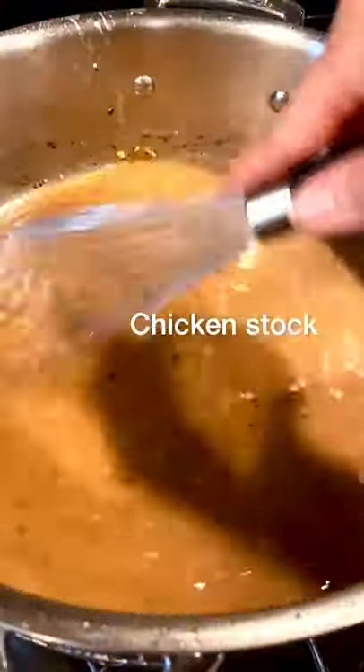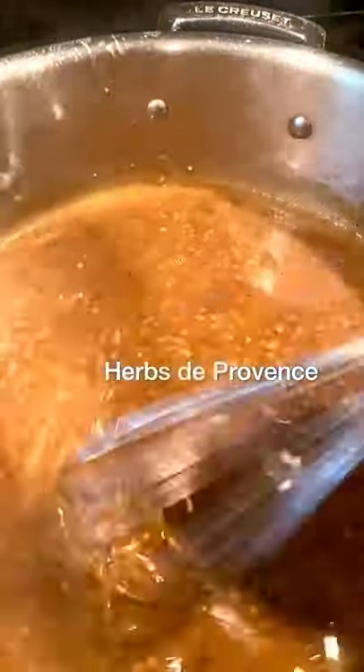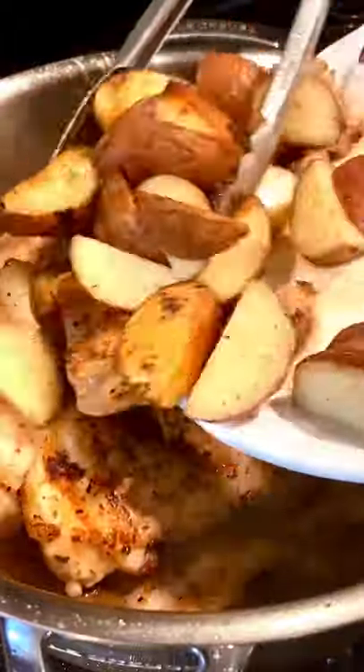Then we add garlic and flour to create our sauce. To that, add mustard, some of this stuff which nobody knows how to pronounce, apple cider vinegar for some zing, and seasoning.